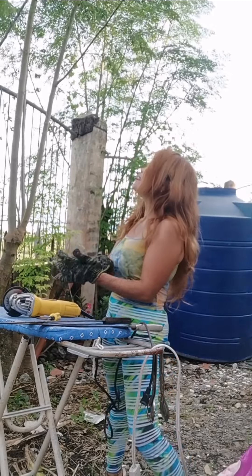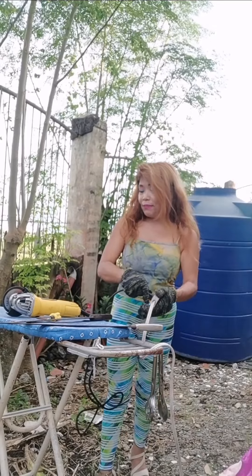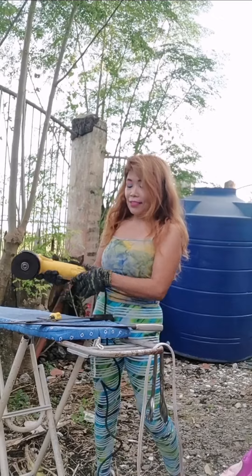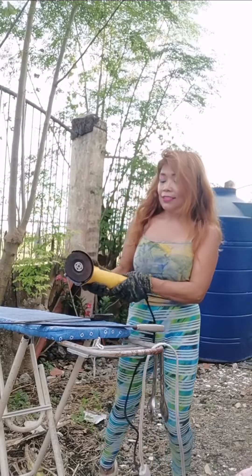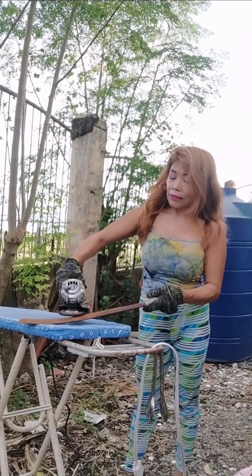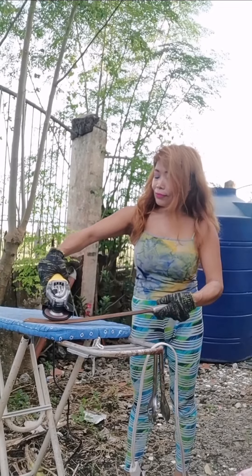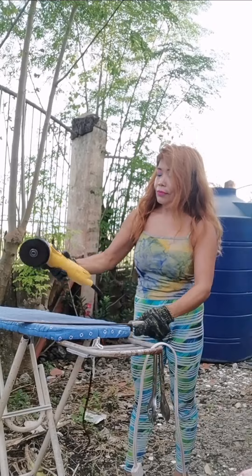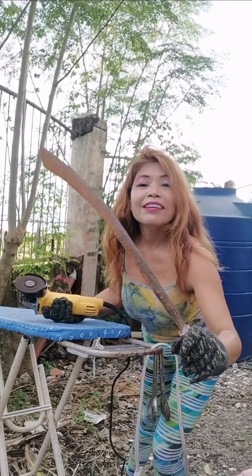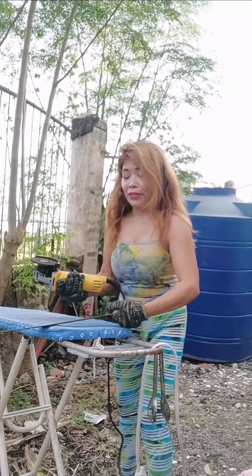The last time I earned about four dollars from all this malunggay, or moringa — four dollars. That's good, rather than no earnings at all. So, moment of truth — I'm gonna start sharpening now, putting the other one aside first. Here's the before — you can see there's lots of stain because I left it outside and it rusted. But it's easy for me to sharpen this.